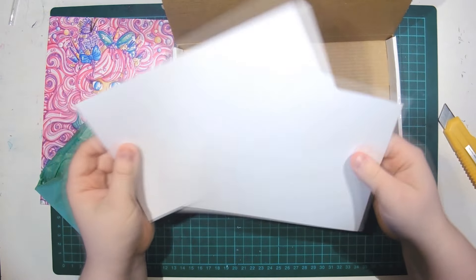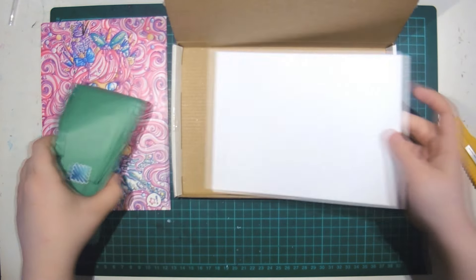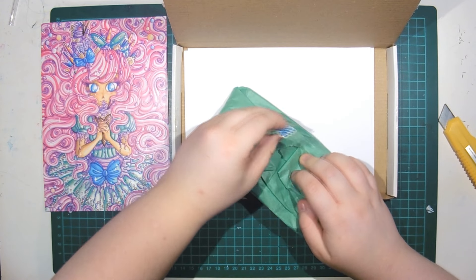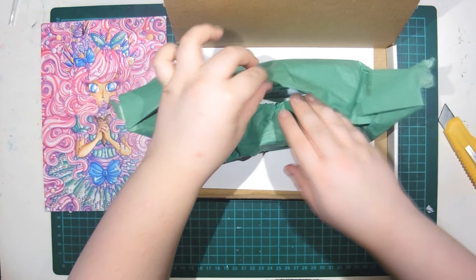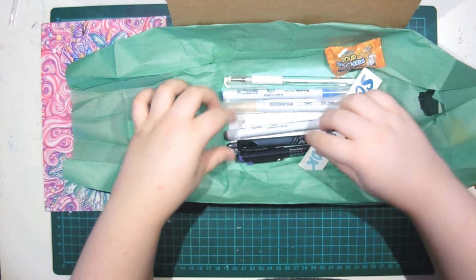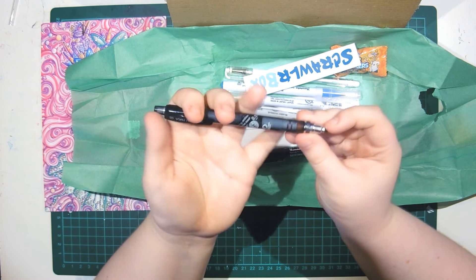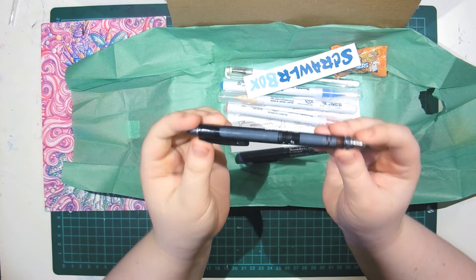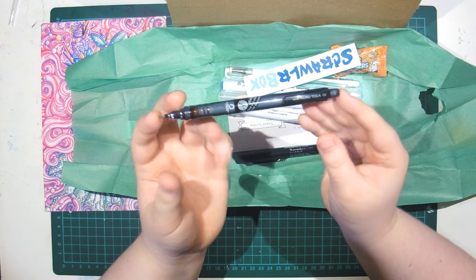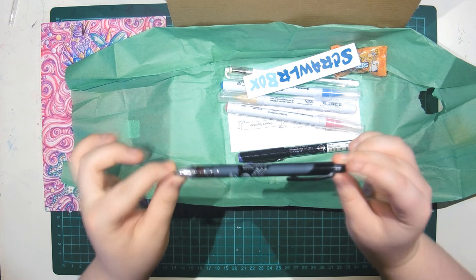First of all, we have paper. That's good. And there's two sheets so I don't mess up. I already have one of these — I use this constantly. Oh my god, this is a Uni Kurutoga in 0.5. I already have one of these. That's awesome. Now I have a spare one just in case I lose mine. I've loved these — they are mechanical pencils. Oh my god, I didn't expect to have another one.